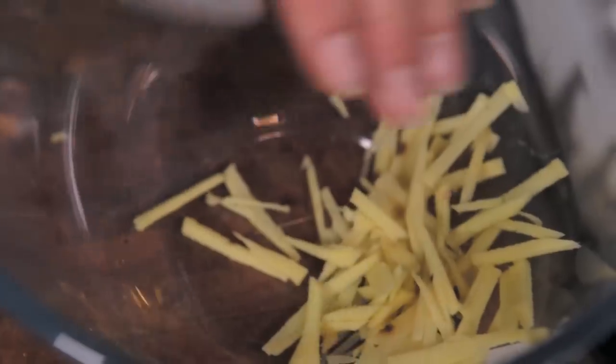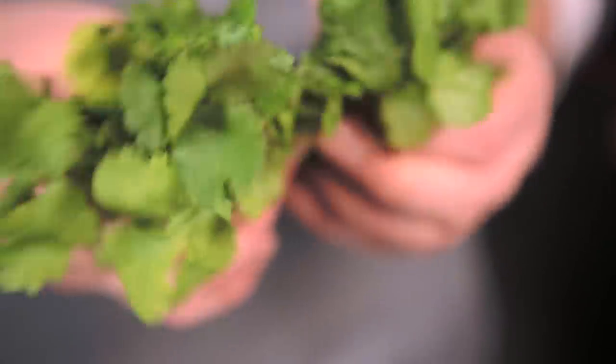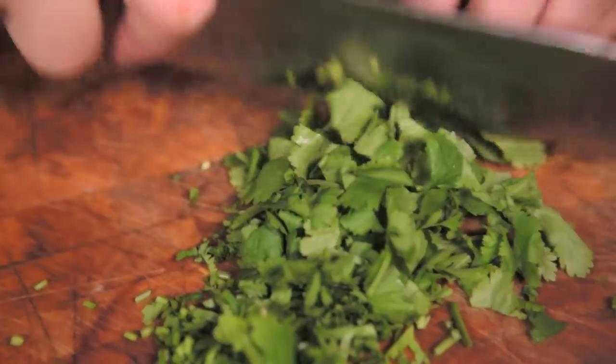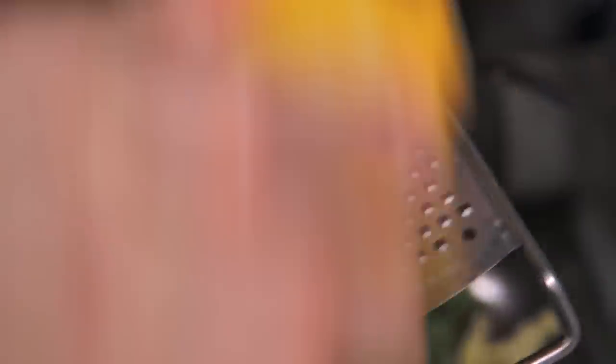Now we're going to make a sexy little garnish which is absolutely delicious. First off, my mate ginger. Chilis. Coriander — about half a bunch. The stalks are great because they add contrast, so nice and fine, and then roughly chop the leaves. Lemon zest. That's the first garnish done.